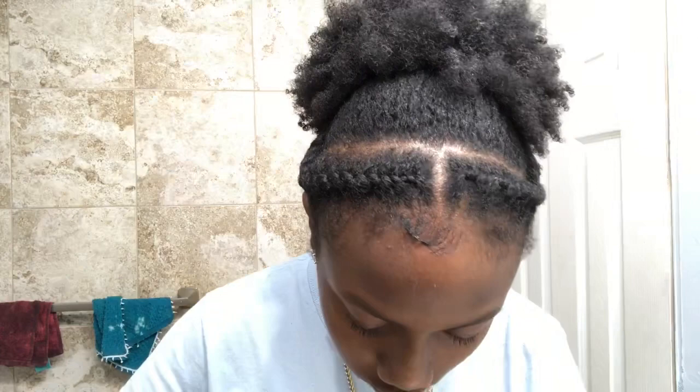Now I'm just going to do my edges. You can do your edges any way you prefer — you can do them in little swirls, in a little wave, or even slick your edges all the way back. It's all up to you. This will basically be the finished look, how it will look with your edges done.